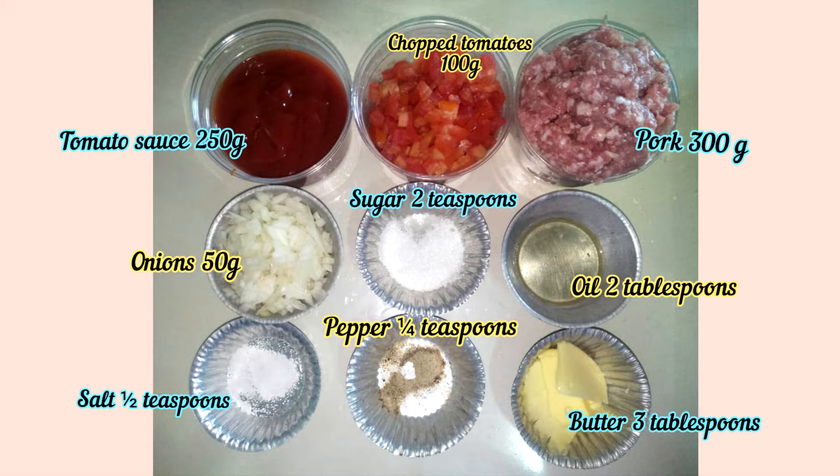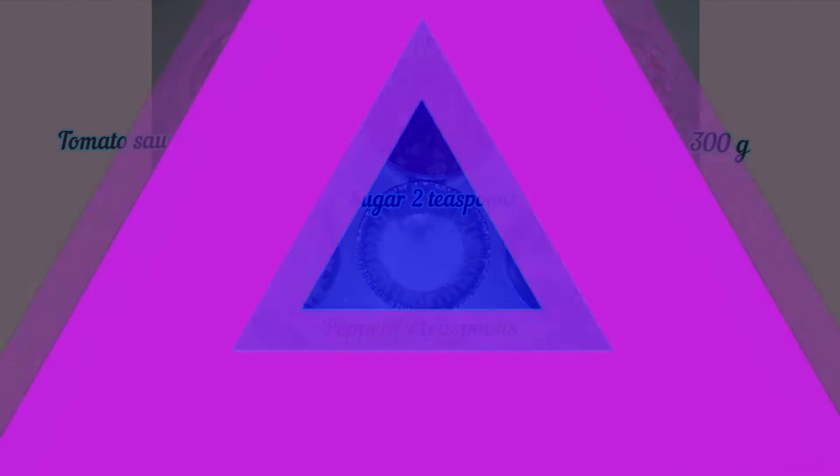Sugar 2 teaspoons, oil 2 tablespoons, salt 1 and a half teaspoons, pepper 1 teaspoon, and butter 3 tablespoons.